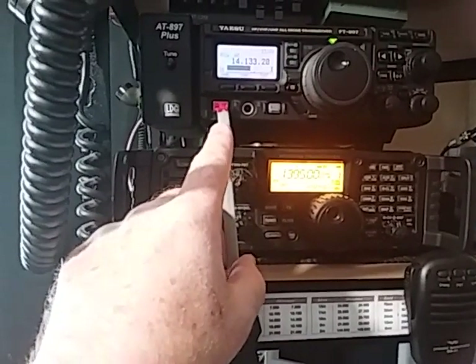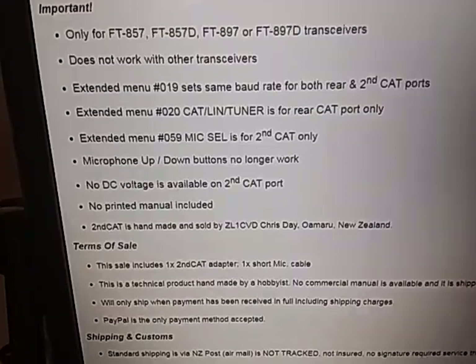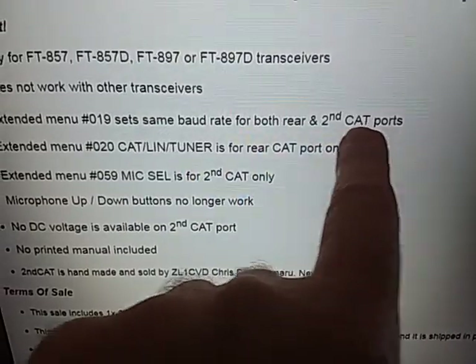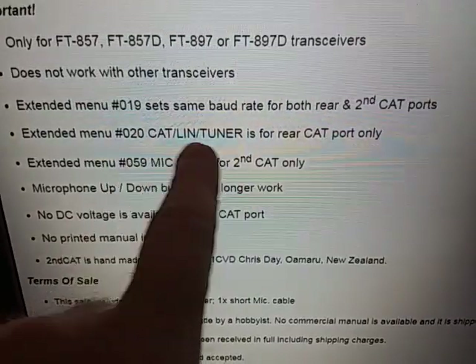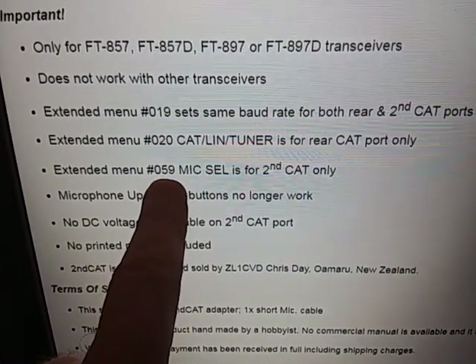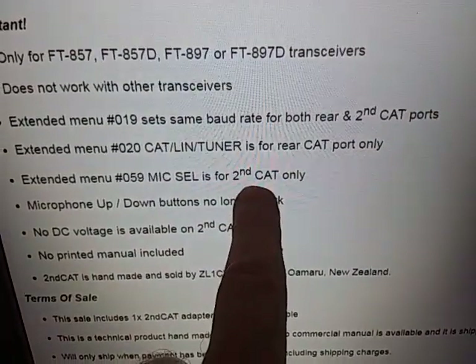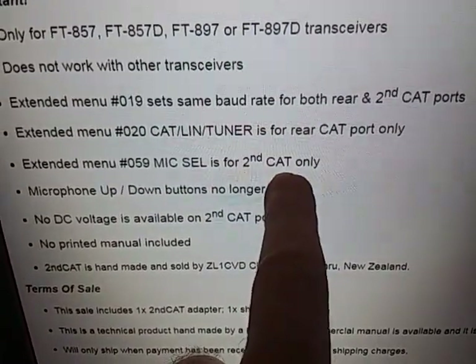To activate the second CAT port, we need to go into the transceiver menus and adjust some settings. Menu 19 sets the baud rate for both CAT ports — they are both the same baud rate. Menu 20 sets the rear CAT port functionality, whether it's going to be CAT, linear, or tuner, and this is independent from the front CAT port. Menu 59 sets that, and it sets it for microphone only, or microphone and second CAT. So we would set menu 59 to CAT, and it also enables the microphone.